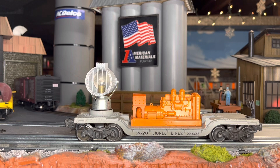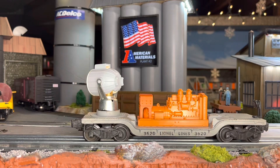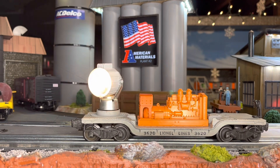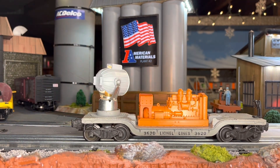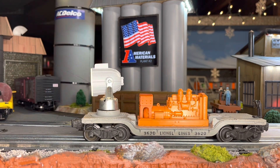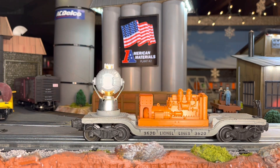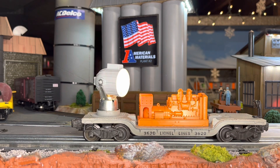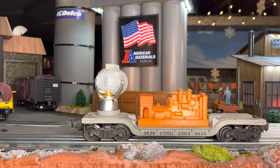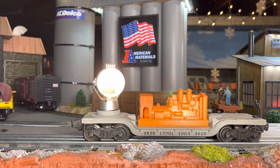And we're gonna apply power. And there she goes — working a lot better. Simple little fix to your 3620 rotating beacon. And the same washer will work on the towers.